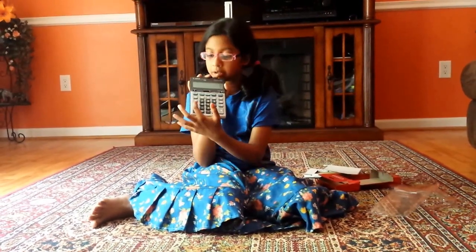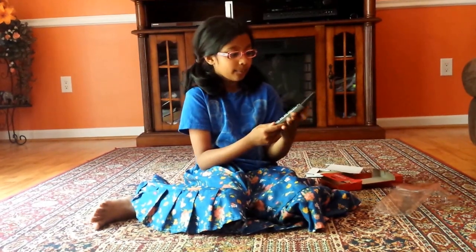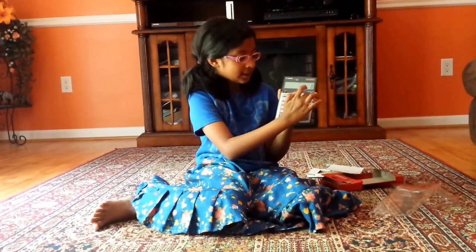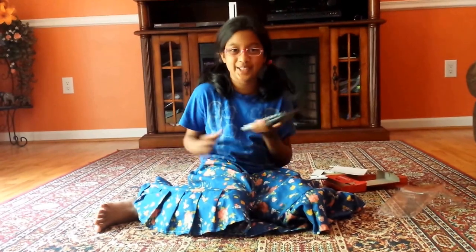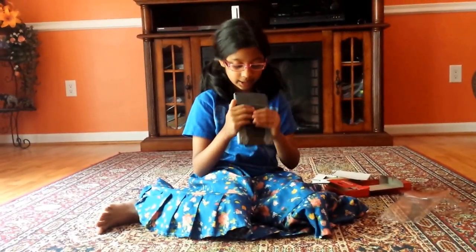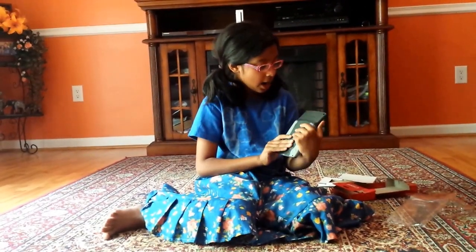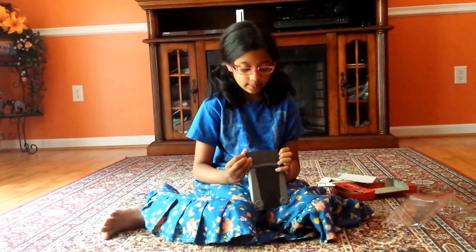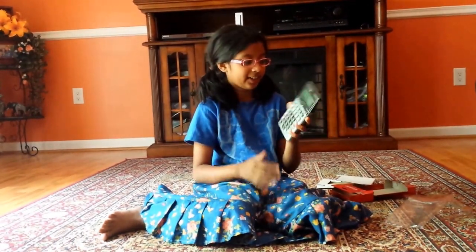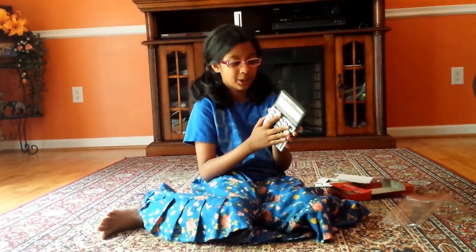It goes back to zero if you press that reset button. So then we have all of these scientific features which I don't know about, but it feels really good. The texture is nice and it says Canon on the back. If you think those are cameras, they're not — they're just screws, because it would be weird if a calculator had a camera.